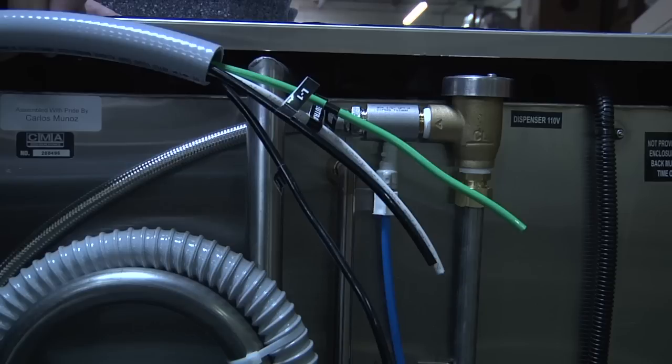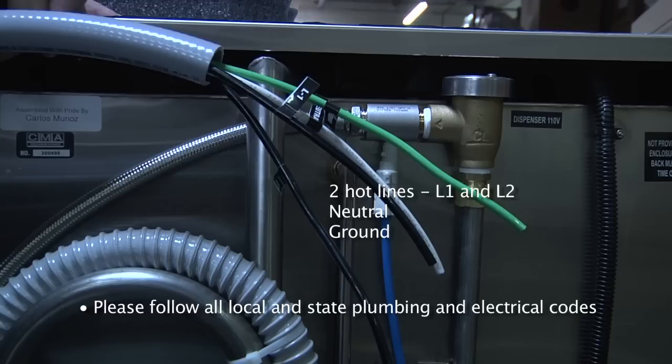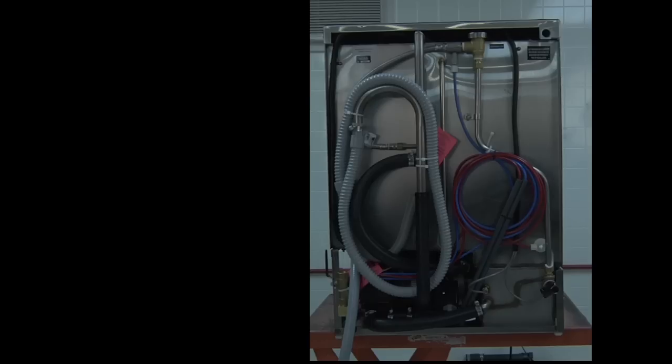Here we have the conduit whip, which is fully attached to the dishwasher. You have two hot lines, L1 and L2, a neutral, and a ground. Please remember, these must be hardwired to a dedicated circuit. You also have a drain hose fully connected to the dishwasher, which needs to be disconnected and connected to your drain line.